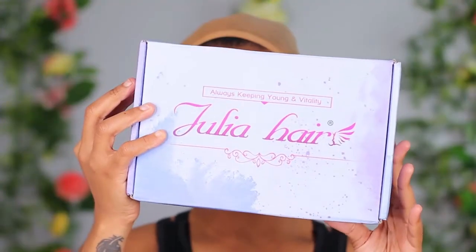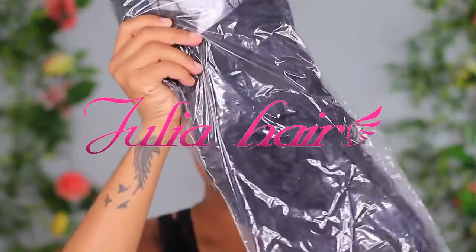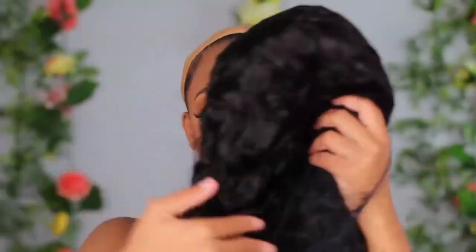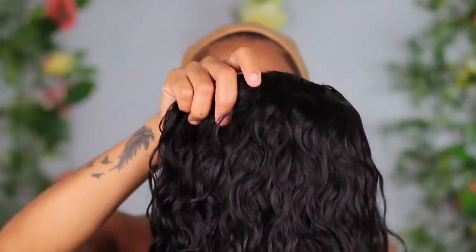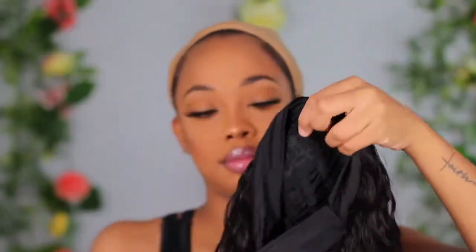Hi guys, welcome back to my channel. I'm jumping straight into this video — this hair was sent to me by Julia Hair, and in the package I got some free gifts: a wig cap as well as a headband. This is a headband wig, and I know y'all must have seen these floating around on YouTube — this is the rave right now. They sent me this water wave headband wig.